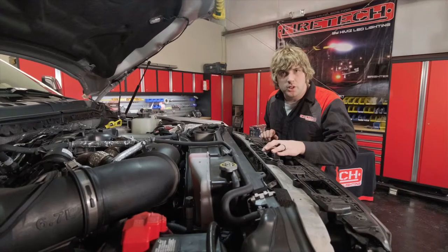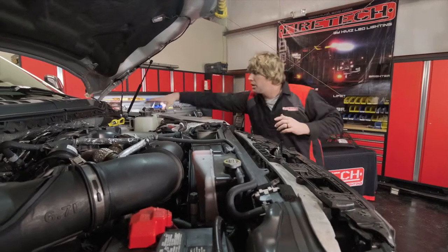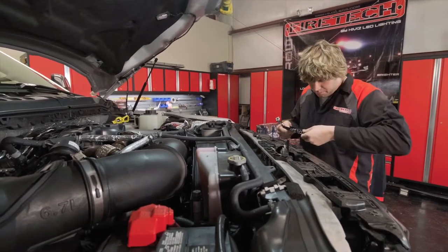The next step is to pull the hood latch assembly out of the way. This is not required but it's going to make it a lot easier to get into the parts where we're working. Grab your basic socket set — these are 10 millimeters. Line these up and pull them off.